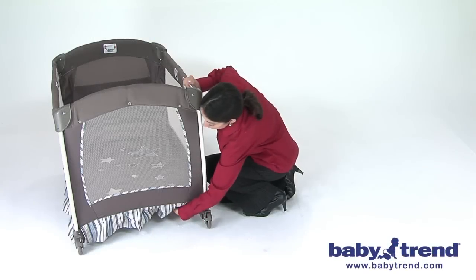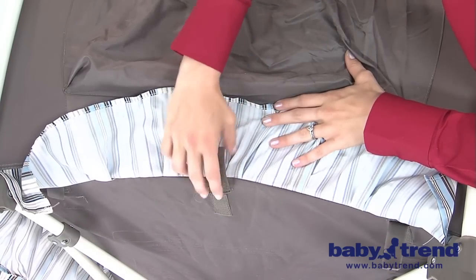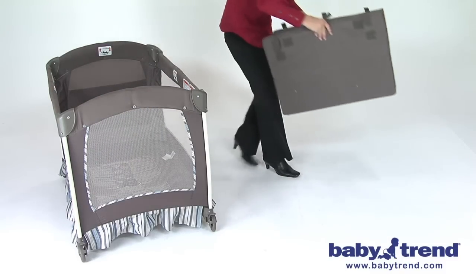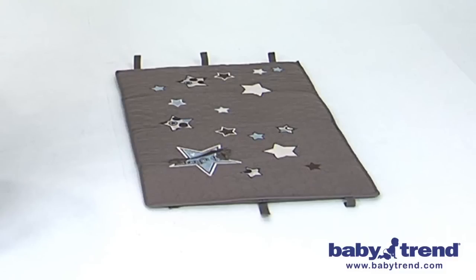First, release the three Velcro straps that are securing the mattress pad to the underside of the floor of the playyard. Release the Velcro and bring the straps back through the slot in the floor of the playyard. Then remove the mattress from the floor and set the mattress aside on the floor, opened up with the padded side facing up.